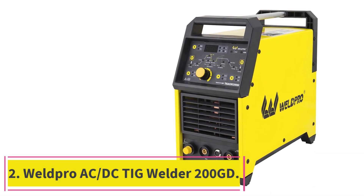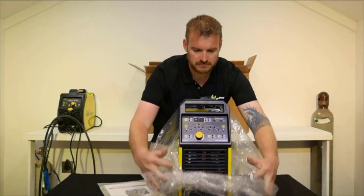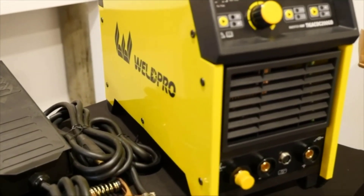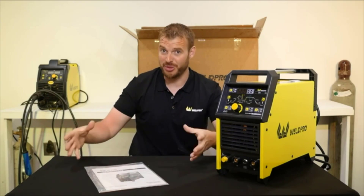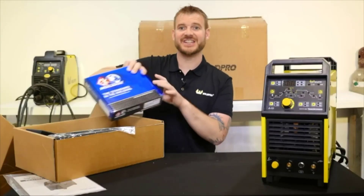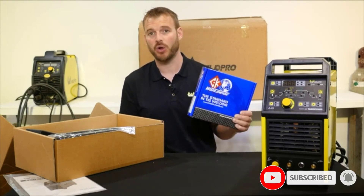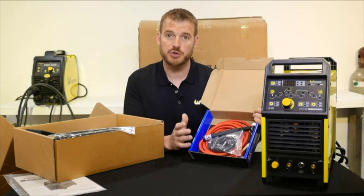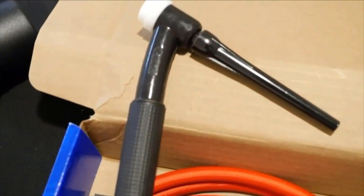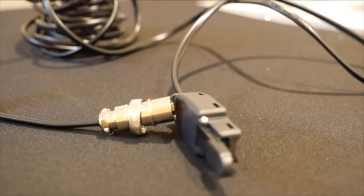At number 2: the Welpro AC-DC TIG Welder 200GD, a reliable and powerful welding tool. It offers features such as TIG and stick welding, pulse welding, adjustable AC frequency, adjustable pre-flow, post-flow, and upslope/downslope settings. The machine is equipped with an IGBT inverter for optimal performance, a digital LCD display for easy operation, and a flexible torch for greater convenience and control. Its copper wire system ensures high-quality welds and durable construction. In terms of performance, this welder is excellent, producing a consistent and smooth arc with minimal spatter.